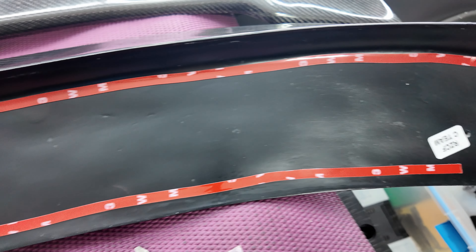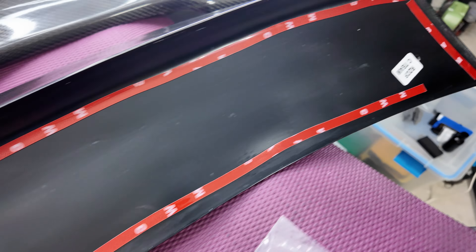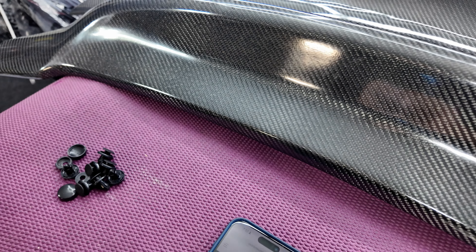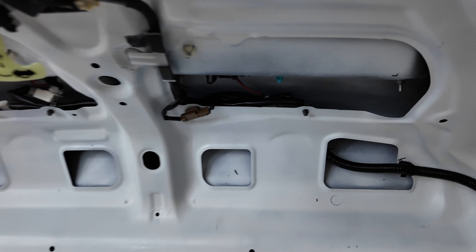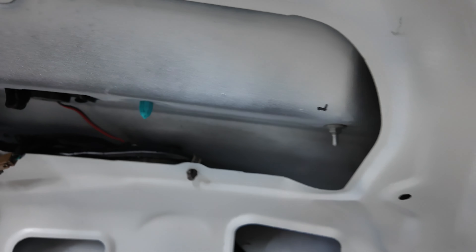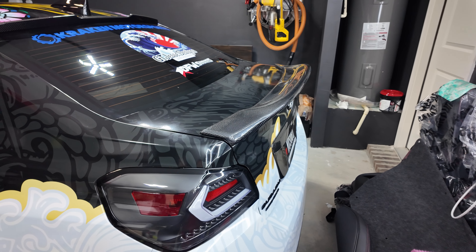We've got all of our double-sided tape on — all we've got to do now is pull off the back side and it's ready for install. This is their high-kick duckbill style spoiler. I'm going to go to Home Depot, get some self-tapping screws, and shoot those right through the holes. We're not really trying to take any chances with my spoiler flying off going down the interstate, so a little bit of self-tapping screws are going to go a long way just for my own peace of mind.